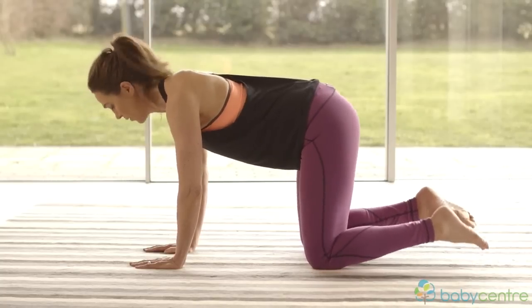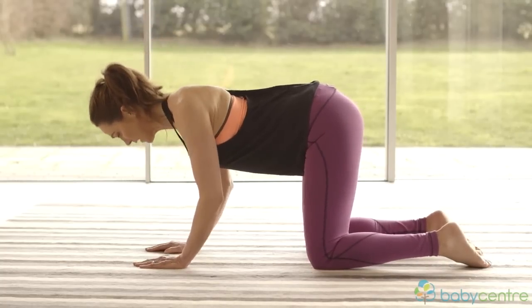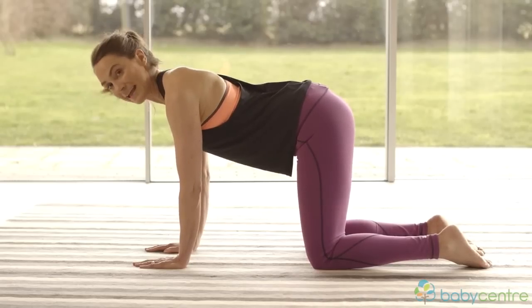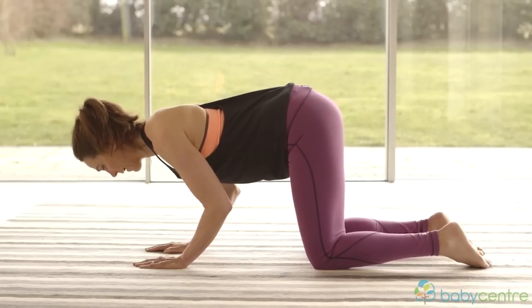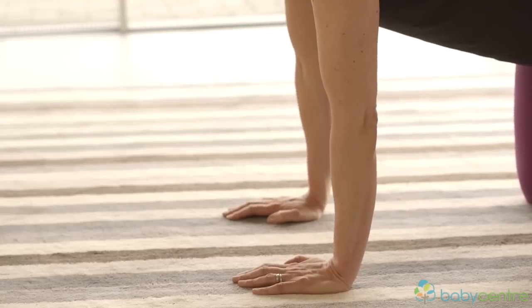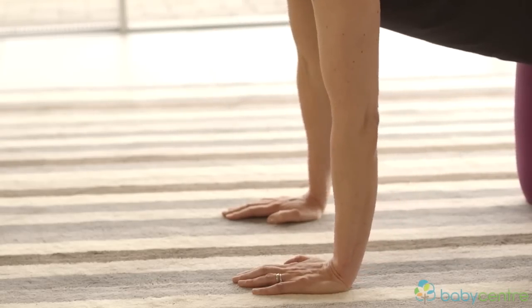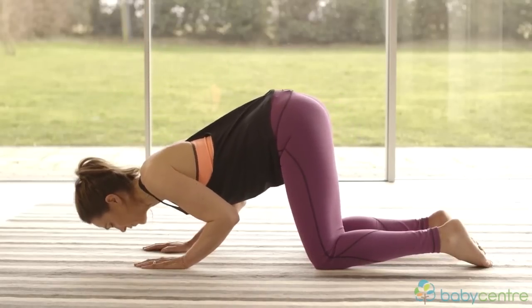Now we're going to go into our upper body exercise. Uncurl your toes and release them. Tuck the elbows in — imagine you're holding a pencil underneath each armpit. Lower your nose towards the floor and then lift back up. For an easier version just go a little way down, and as you get stronger you can go a little bit lower towards the floor. Make sure your chin stays in, lowering the nose to the floor.